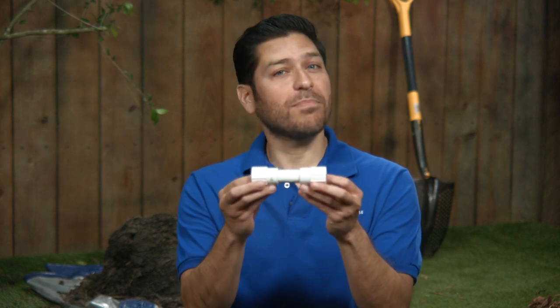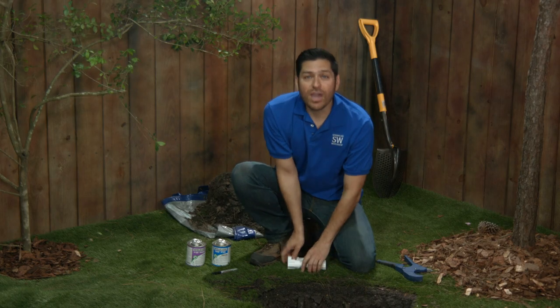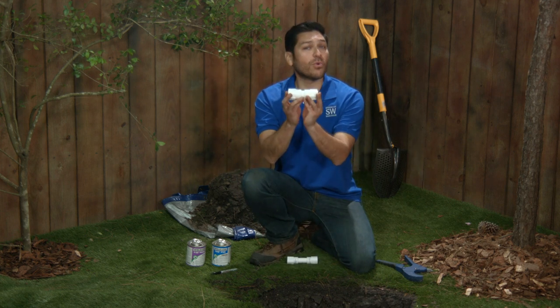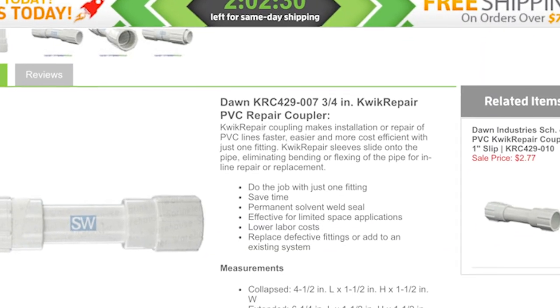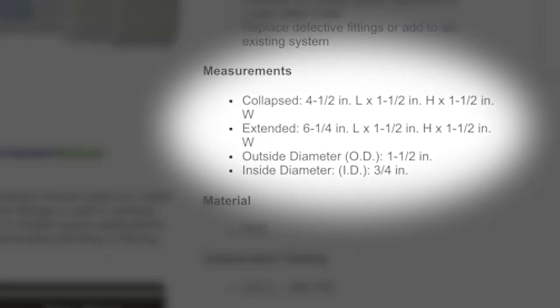Quick Repair couplings come in various diameters. The amount of broken pipe you can repair using these fittings depends on the diameter of the fitting. For example, the 3/4 inch diameter coupling can repair a section of up to 4 inches in length, while the 1 inch diameter Quick Repair Coupling can repair a pipe of up to 4 and 3/4 inches long. The Sprinkler Warehouse web store will list the appropriate length of repair possible for each of these fittings.